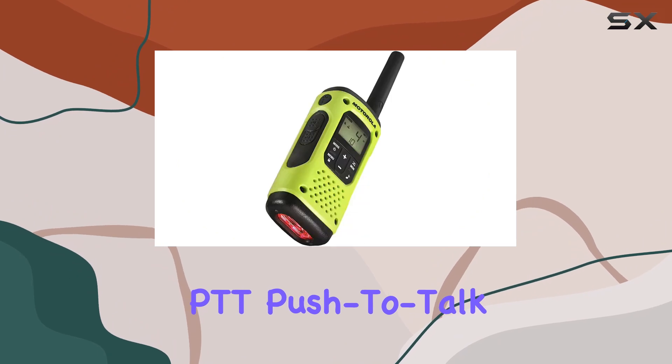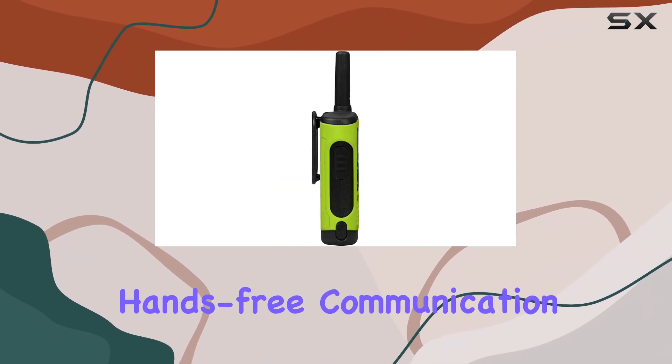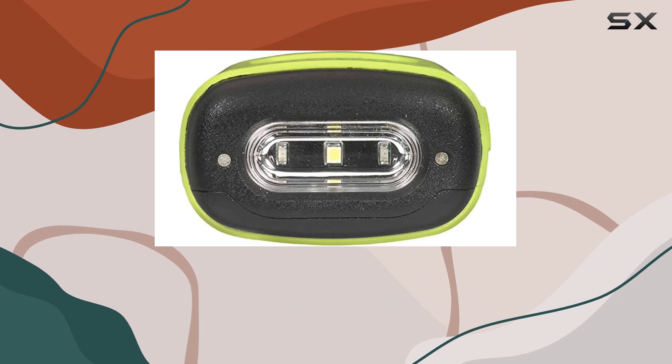The inclusion of PTT (push-to-talk) earpieces adds to the convenience, allowing for hands-free communication. This is particularly useful in situations where you need to keep your hands free, such as climbing or handling equipment.